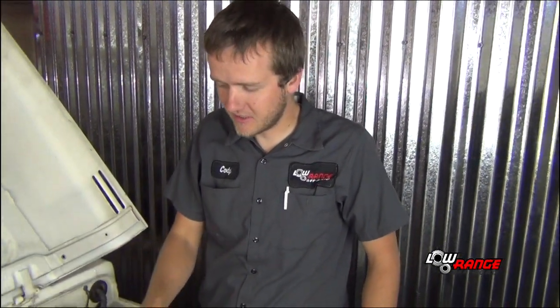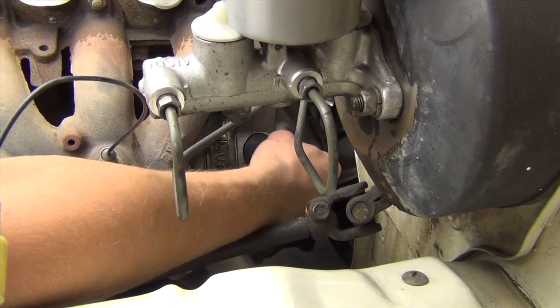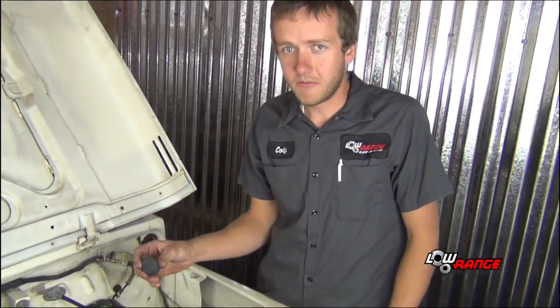Our next step is to remove the timing ignition inspection plug on the front of the bell housing of the transmission, down by the back of the engine block — right down here. That's just a simple pull out. Most of the time these are kind of corroded and bad and may fall apart on you, but we supply them in stock, so if you need a new one, feel free to order one up.